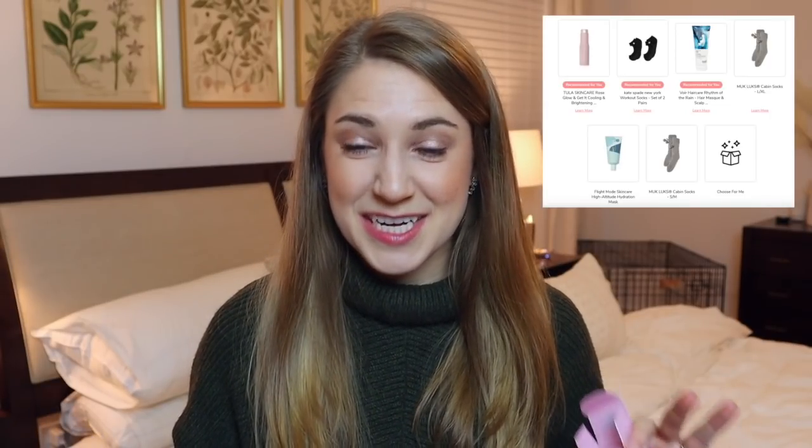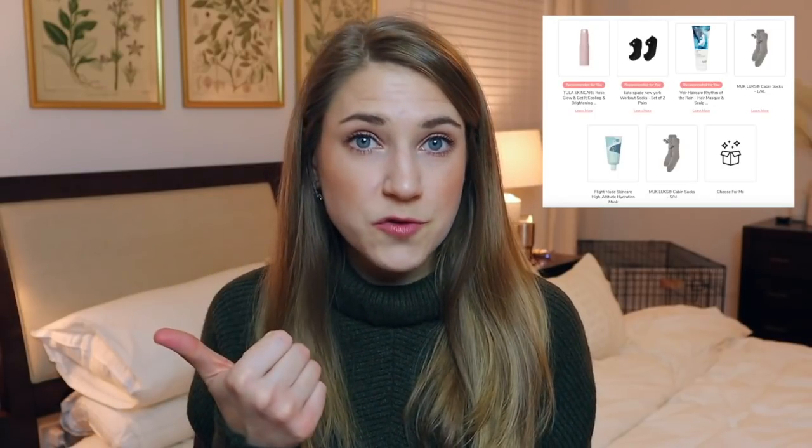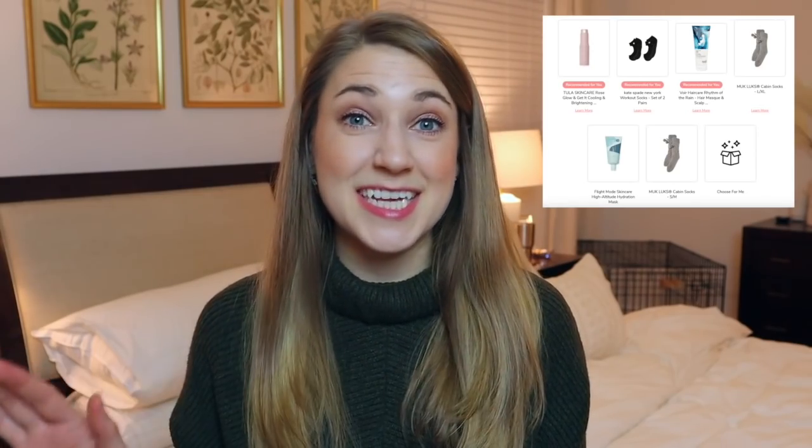Some other options in that customization set were the muckluck cabin socks — which reminded me of my dancing days, putting them over pointe shoes to keep warm — but I have plenty of slippers and socks. You could also choose a hair mask and scalp detox or the Flight Mode Skincare High Altitude Hydration Mask. I've had the realization that I prefer sheet masks because you don't have to wash them off — they just sink into your skin like serum. I had to accept that and move on.